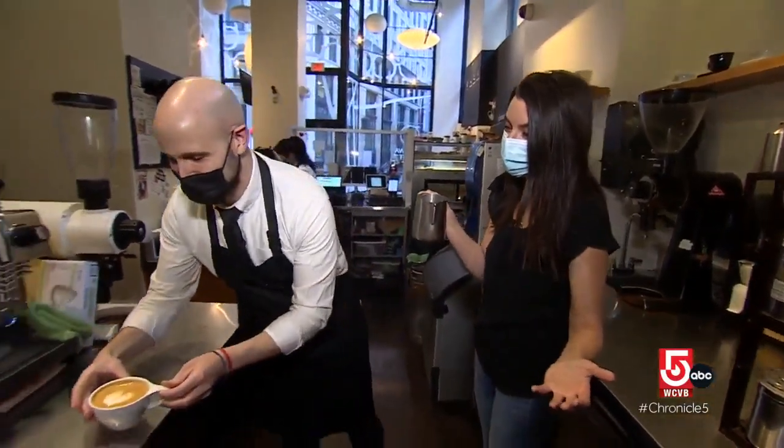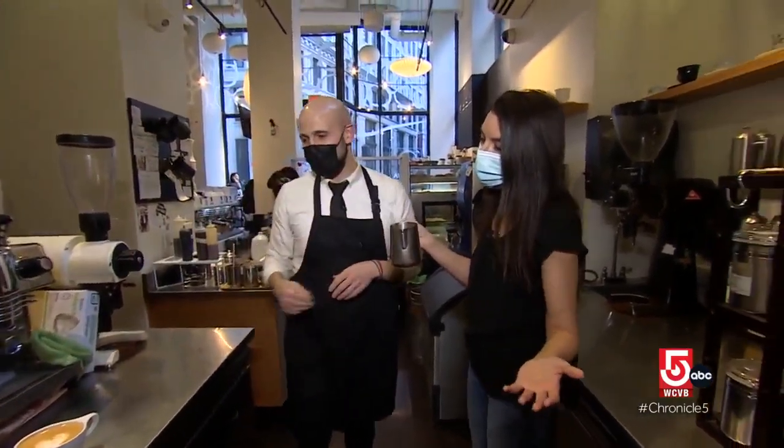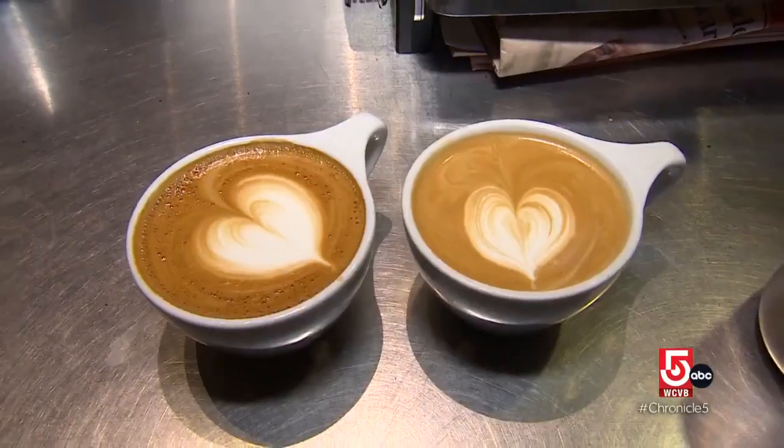"We put our own twist on the love of coffee. I mean, if it's a heart, who can really say which one is prettier, right?" "This is true."